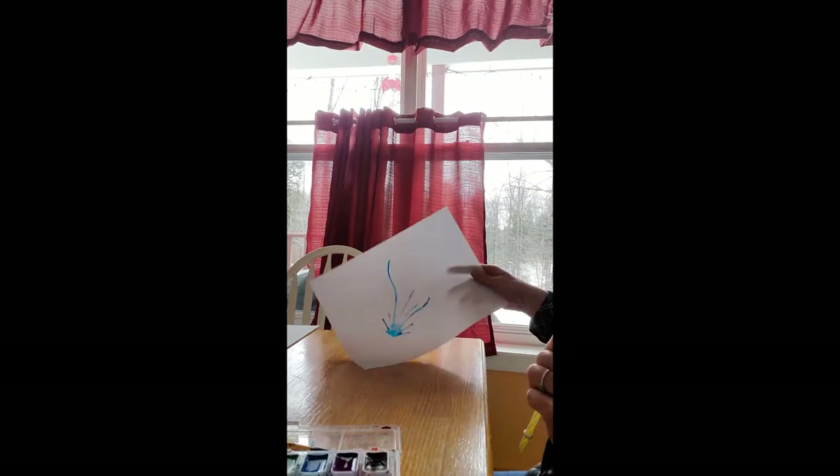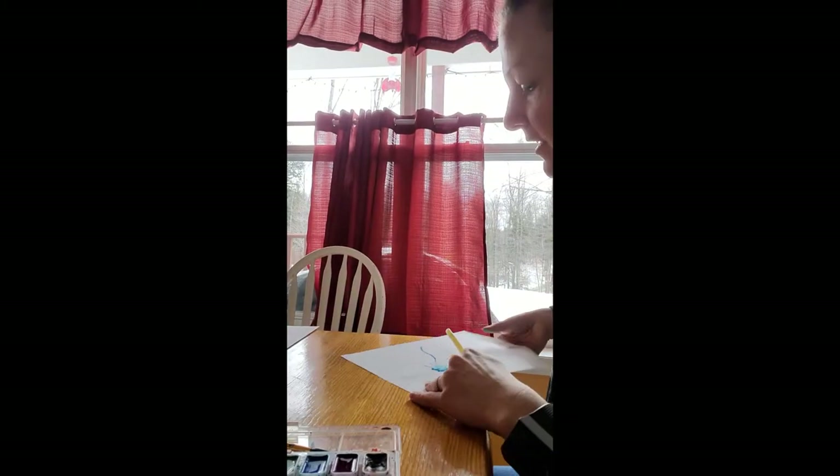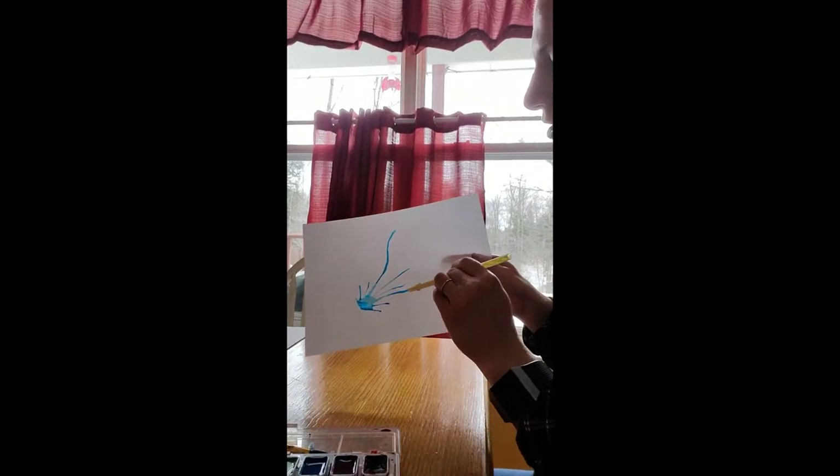See how that spread? Look how cool that is — it almost looks like a fish, with the head here and the tail there.